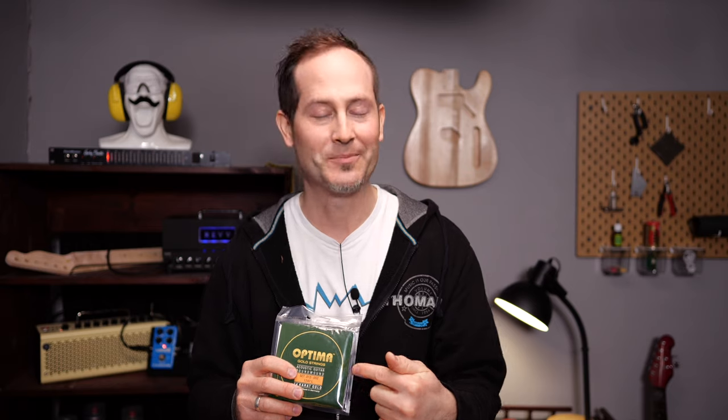Gold strings: there are people with nickel and steel allergy — don't worry, you can get gold strings for acoustic guitars too. This one, for example, is safe to use if you have that kind of allergy.